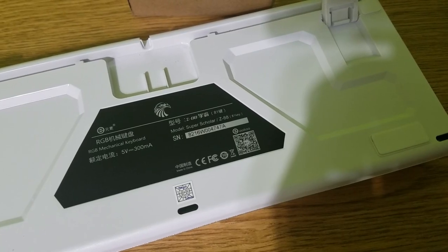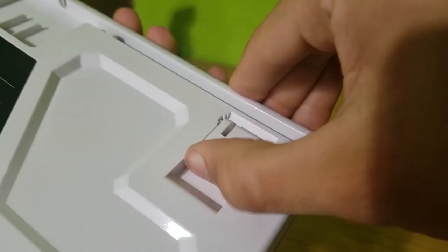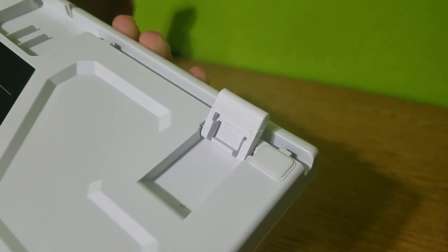At the bottom of the keyboard there are four rubber pads to prevent movement, and it also has a kickstand so you can angle the keyboard if you like. Fortunately, they actually put rubber on those kickstands too, so it won't slip even when you're using them.